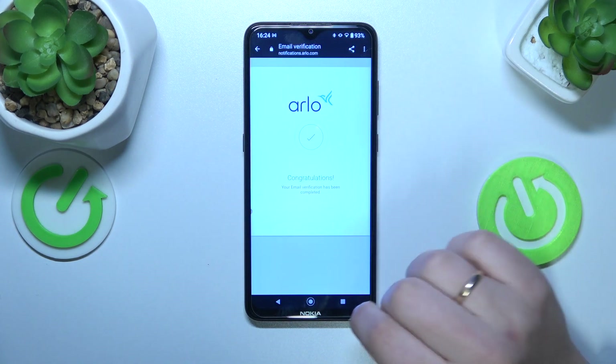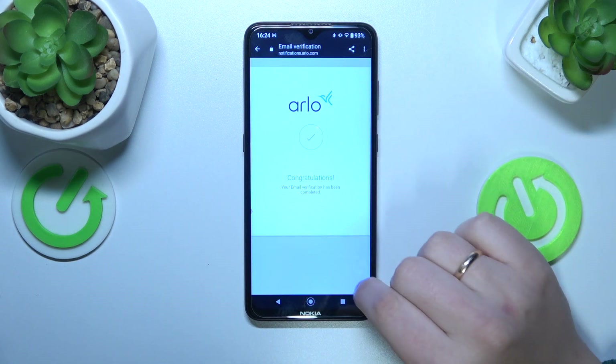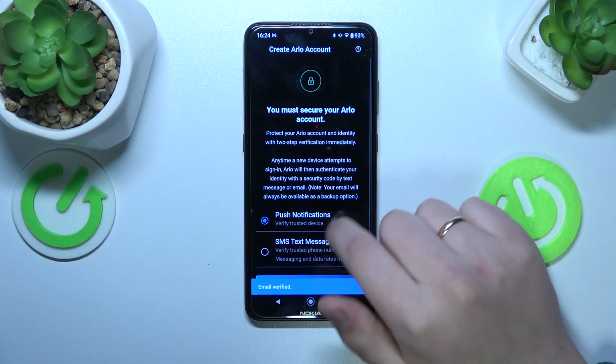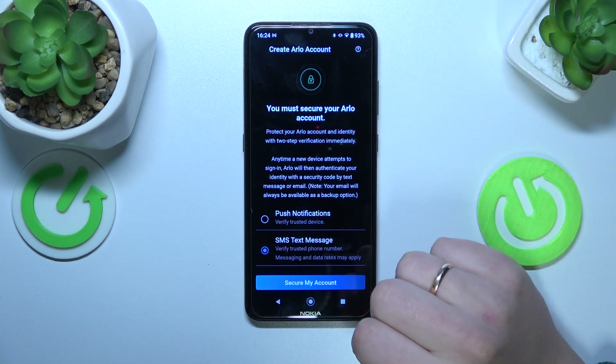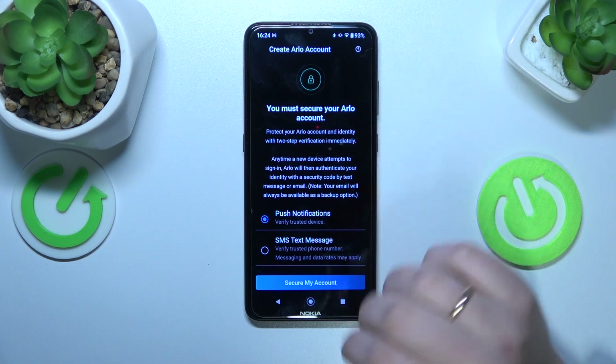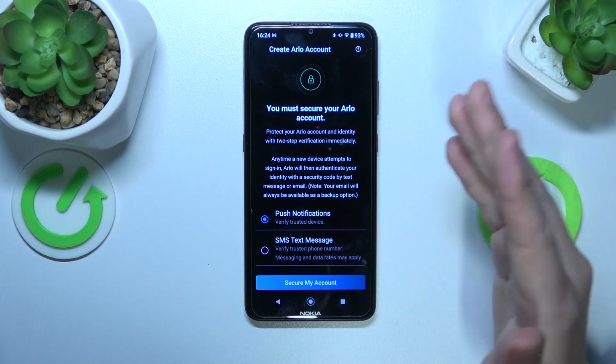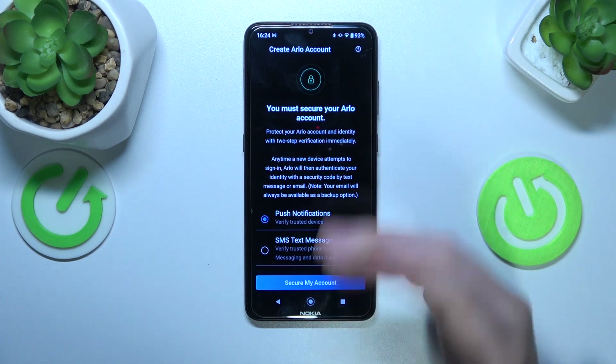Once the email verification is completed successfully, get back inside the app. Then set up what security measures you will go with in terms of securing your Arlo account.